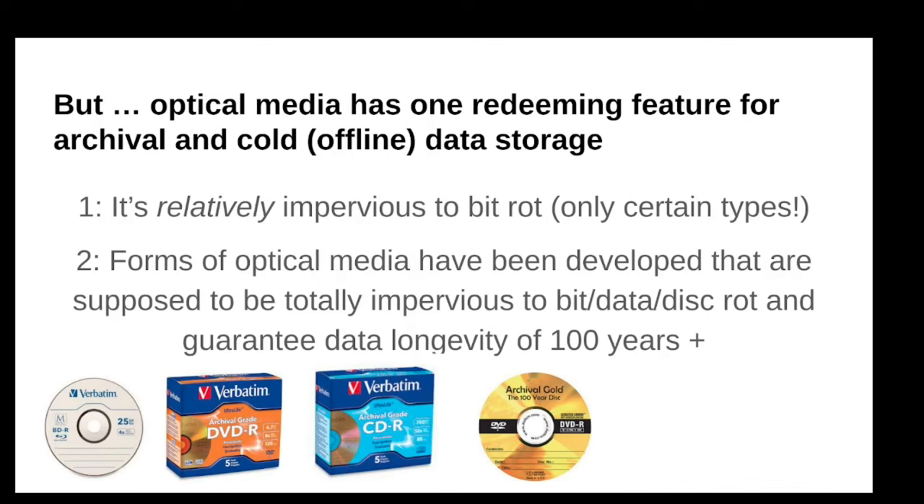There is one reason that optical does remain relevant, and believe me, it remains relevant. I've tried to discern some of the sales volumes on Amazon, and for the most common products, you still see products selling more than 10,000 units in the last month. I'm told that in government and in certain industries, optical really remains quite relevant and important. The reason is that it's relatively impervious to bit rot — the tendency of digital data to degrade over time. On optical media we call it disc rot.